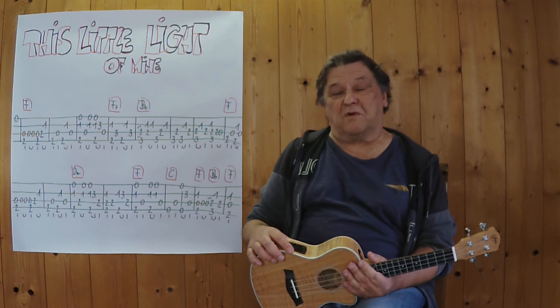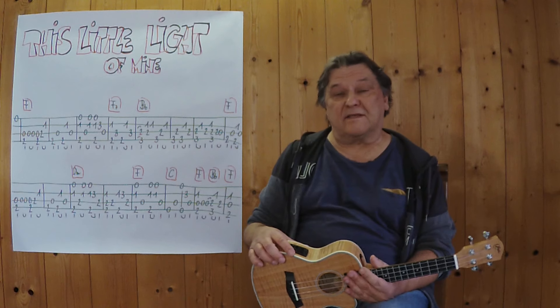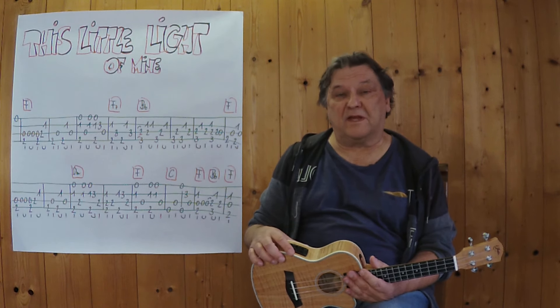Hallo, mein Name ist Helmut, ich komme aus Tirol und ich zeige Ihnen im Video, wie man 'This Little Light of Mine' als kleines, aber feines Instrumentalstück auf einer Ukulele spielen kann.